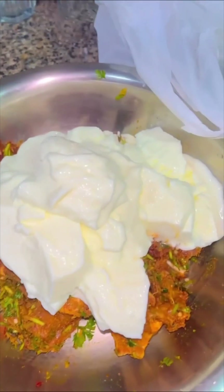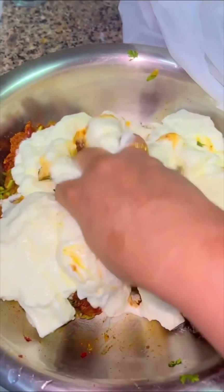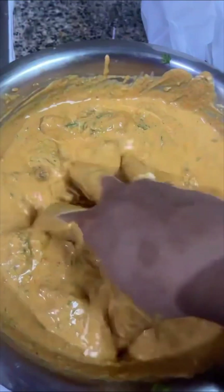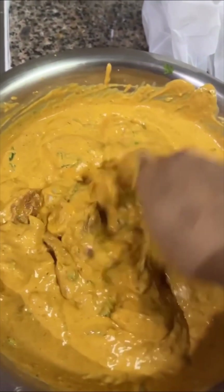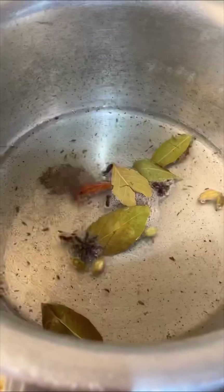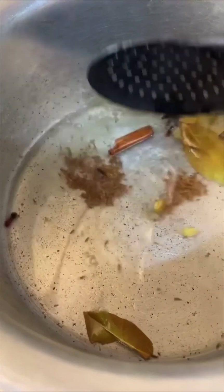Add the yogurt gradually, because if you feel there is too much dahi or it's leaving out a lot of water, you might not add the full kilo. It's all about andaaz. Now the masala has come together nicely, so I'm going to cover this and keep it in the fridge to marinate overnight, but four to five hours works too.